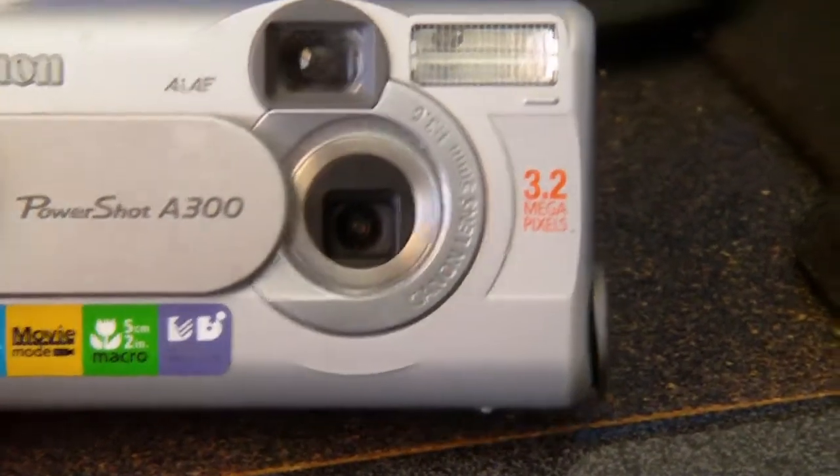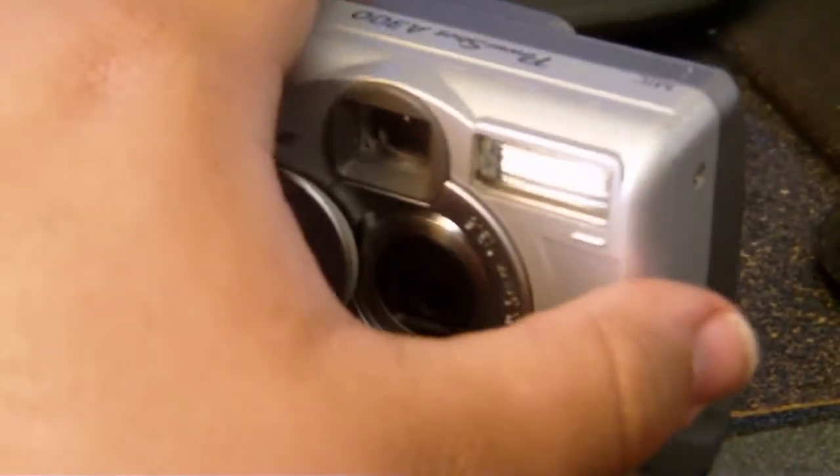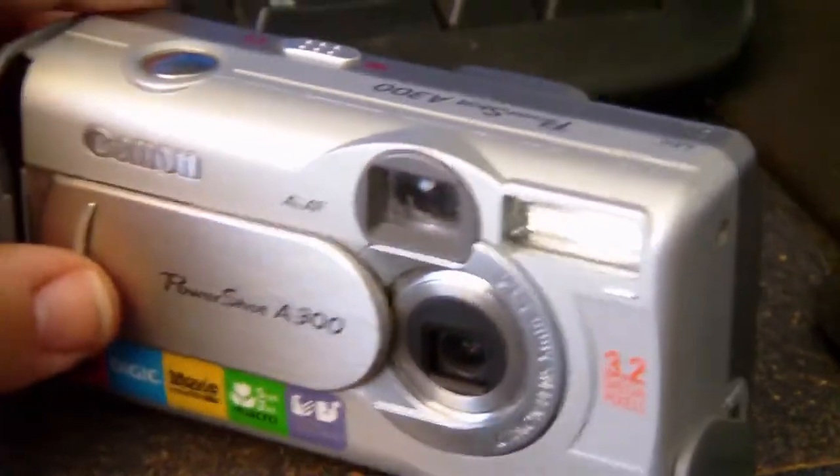It has 5.1x digital zoom — there's no optical zoom. The movie mode is decent, but if you're looking for pictures, this camera is the way to go. The pictures are pretty good on here. The screen on the back could have been a little bigger though.